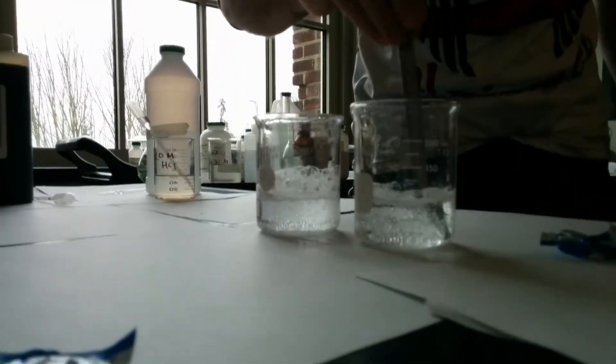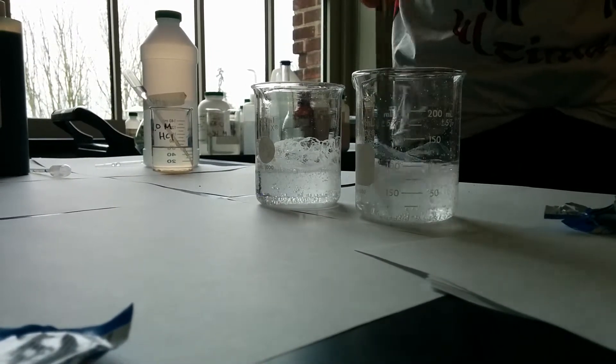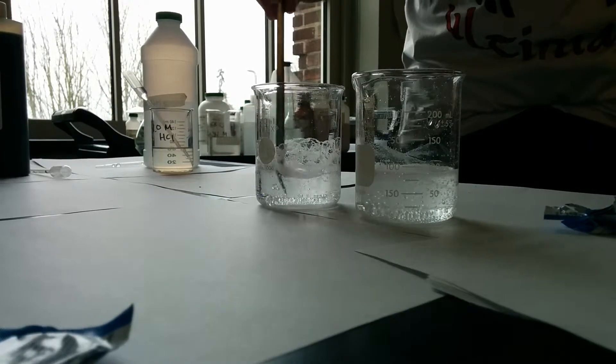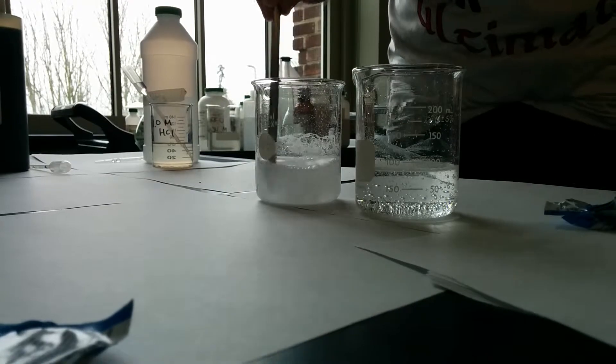So I'm going to give it a quick stir. Note: you should never use a metal object to stir in a glass container, because the glass container goes bang bang and then it breaks. But I don't have a glass stir rod right on top of it.